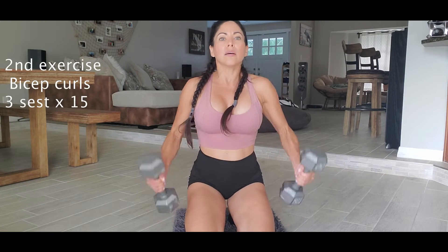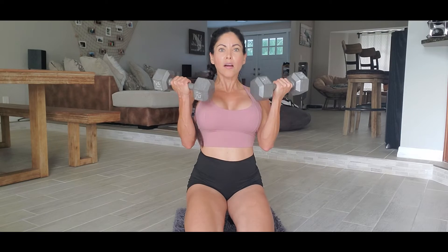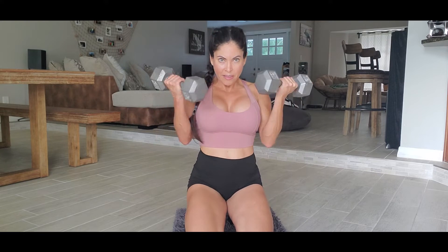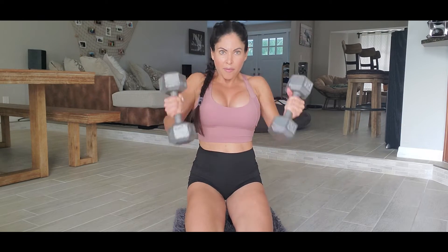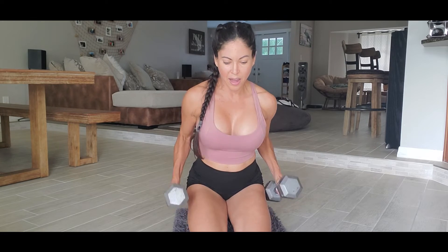Bicep curls is this exercise — we're gonna go one, two. You can see her back. One, two, three, four, five, six, seven, eight, nine, ten — five more: one, two, three, four, and five.